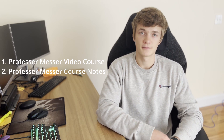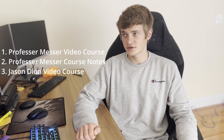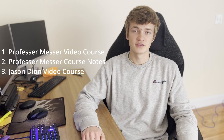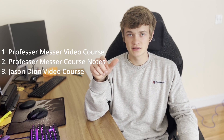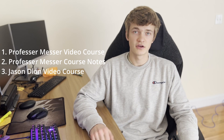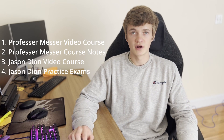I also used Jason Dion's video course, and you can get that on Udemy for a cheap price. He also explains things really well. You want to make sure you have a variety of courses because some people might cover things that others don't. I also used Jason Dion's practice exams, which are also on Udemy.